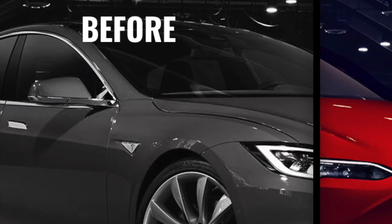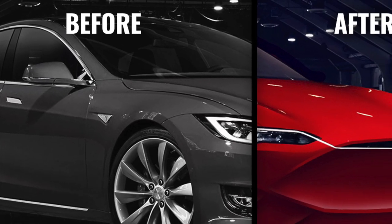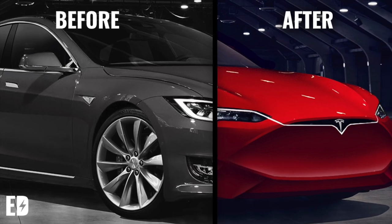Hey everyone and welcome to Electric Design. Today we'll be designing the 2020 Tesla Model S.